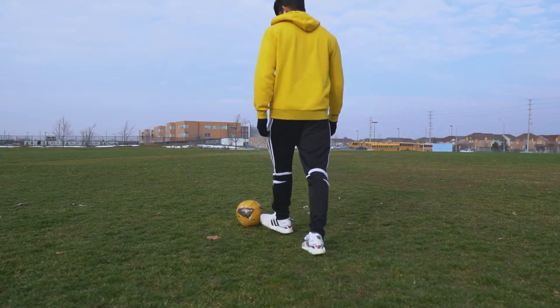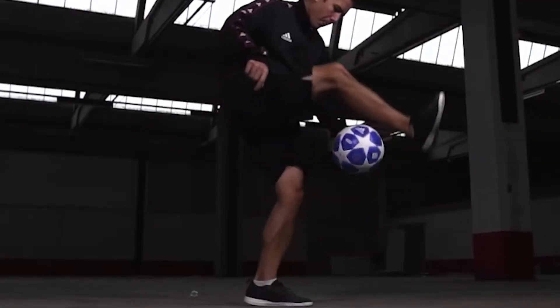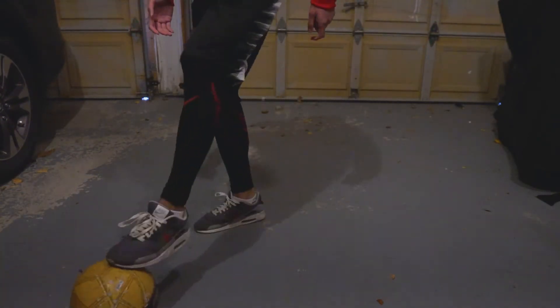I don't play soccer that much, so I've never really tried to do an around the world, but I do know that it's pretty much moving your leg around the ball while the ball is still in the air. It looked pretty easy to me so I tried to do it right away, and I actually almost did it on my first try, but it didn't look that good.